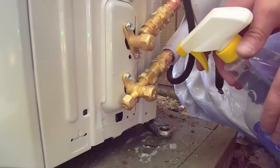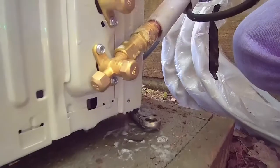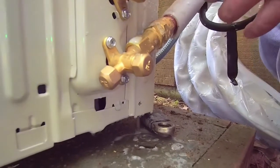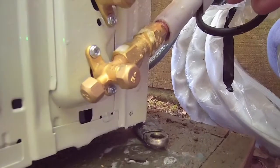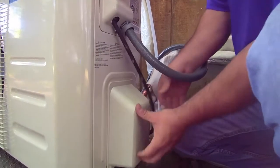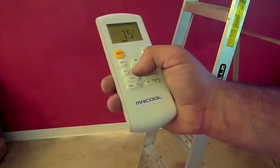After the refrigerant tubes are connected to the condenser, it is important to check the connections for leaks. Use soapy water or leak detection spray. If you find any leaks, tighten the leaking connection with a wrench. Check for leaks a second time after starting the equipment and allowing refrigerant pressure to build up inside.